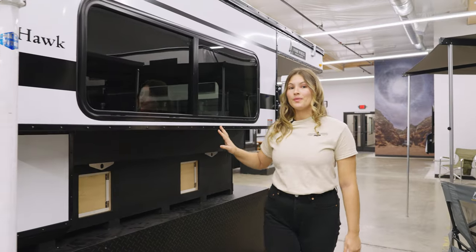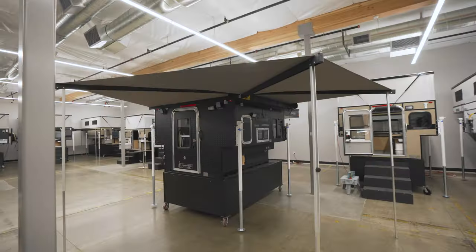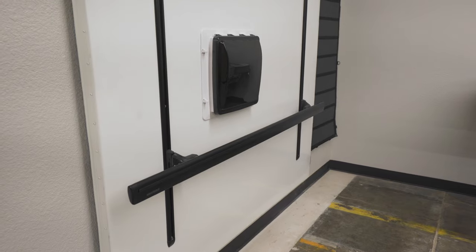Here we have a large window. You can add additional accessories to this side such as awnings or customizable roof racks up top.